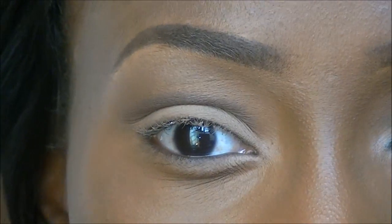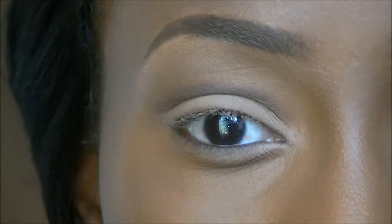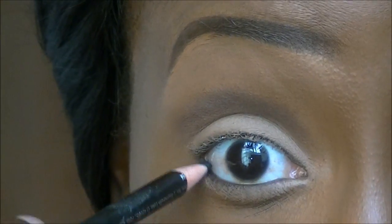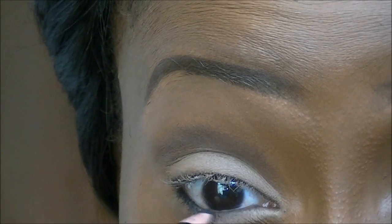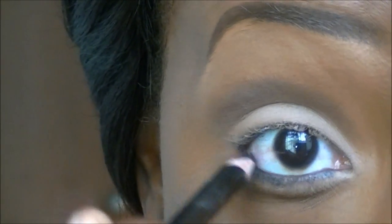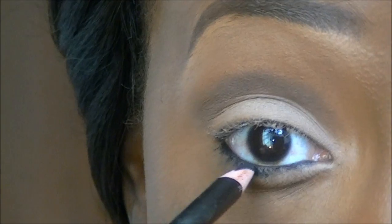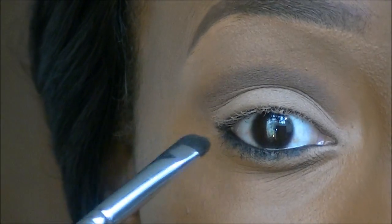I'm going to line my bottom lash line. I'm taking a black pencil — the MUA eyeliner pencil in Jet Black — and lining my bottom lash line. I can be messy because I'm going to be smudging it anyway. Then taking a short shade brush and smudging that line.